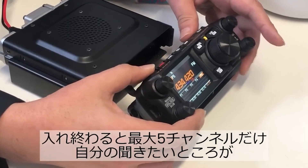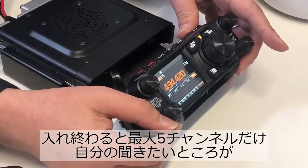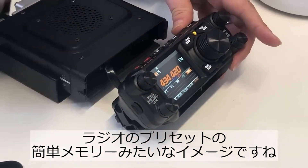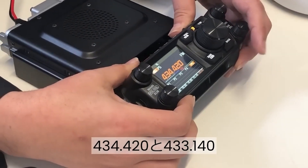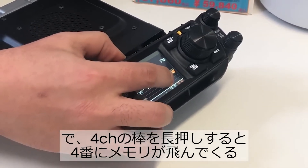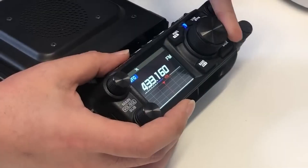New to the flagship is the PMG feature, which gives you visual monitoring capabilities for up to five frequencies — you don't just have to monitor by listening. The FTM-200 has this feature and it's one of my favorites.